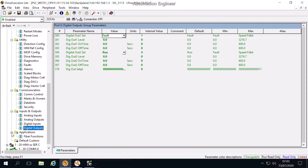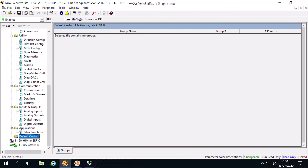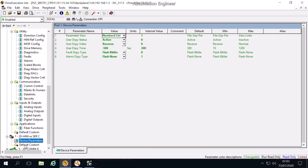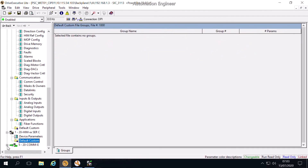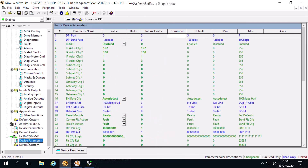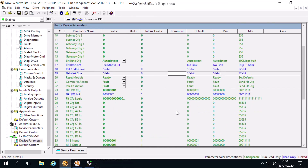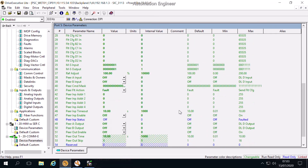This is the way to connect the VSD to Drive Executive. Thank you for watching. You can like and subscribe to see more videos. I will do videos to guide how to program, how to connect, and how to design automation systems from Rockwell. See you.